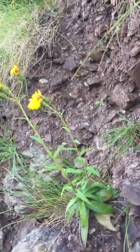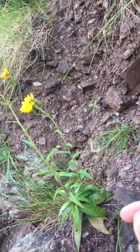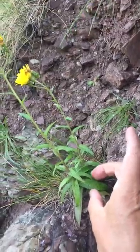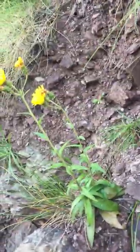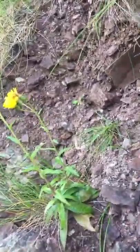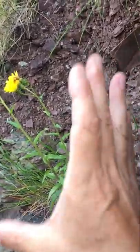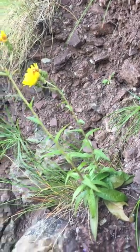Subspecies bichlorophyllum differs from the normal subspecies umbilatum by having really entire leaves, and they're relatively broad compared to their length compared to umbilatum. Although obviously without having them side by side you can't see that. And the whole plants tend to be smaller and squatter.